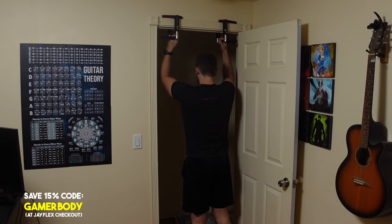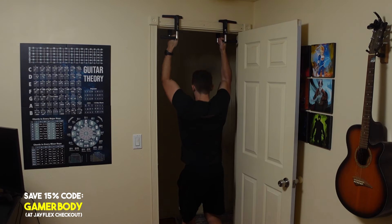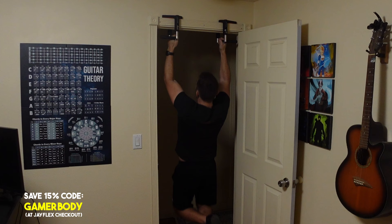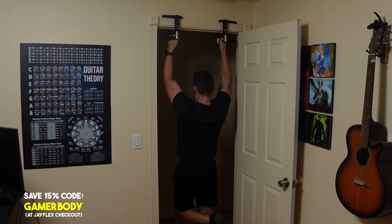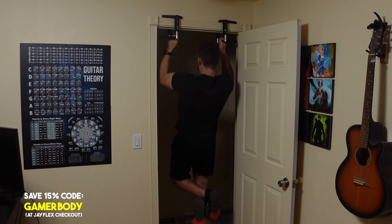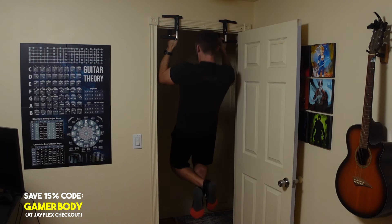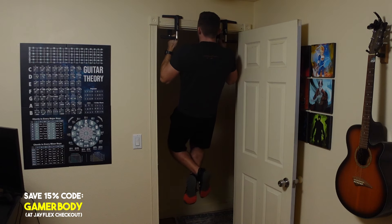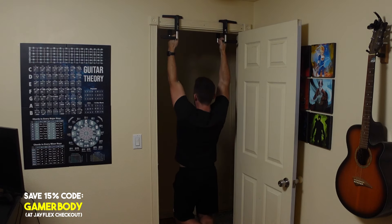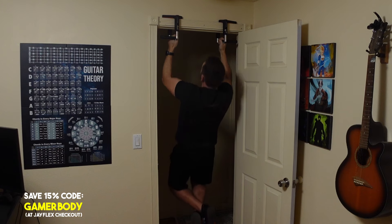The first one is the door frame pull-up bar. Personally I go the expensive route and have the Cross Grips by JFlex. These are two little handles that you just put on the top of the door frame and do pull-ups that way. I've had these for years and they are awesome — by far my most recommended pull-up piece of equipment. Before that I did have things like the Perfect Pull-Up, which is still great.